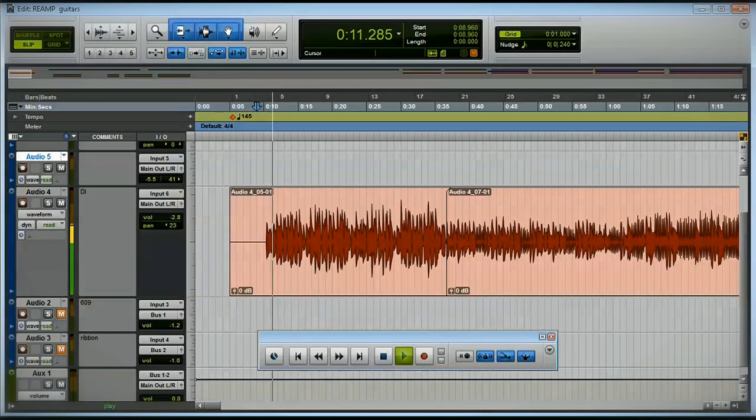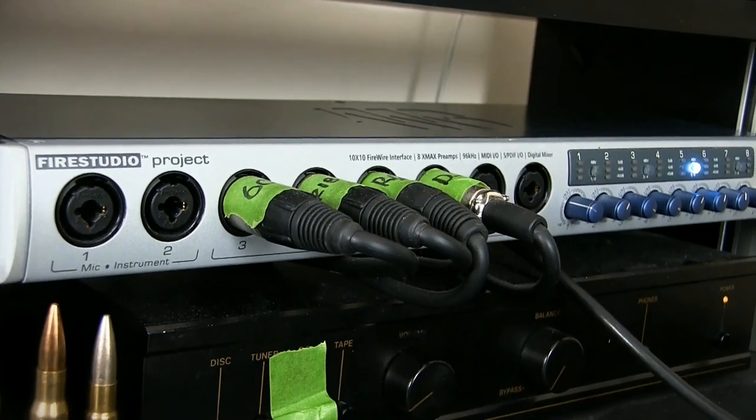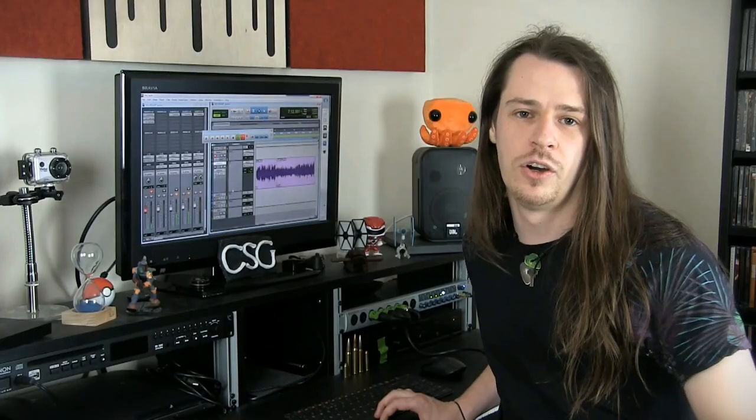I've got some guitar recorded into Pro Tools here. I took this in directly through my DI box — this is what it sounds like with nothing applied. At this stage we either have the option of adding an amp sim or reamping it to capture the sound of a real amp, which is what we're going to do right now. I have my reamp box connected to both my interface output and the start of my signal chain which feeds into the Victory Kraken. The sound will be picked up by the two microphones on the Laney Cabinet — the Sennheiser 609 Dynamic and the British Film Industry's M8 Ribbon. Playing back the audio in Pro Tools will send the signal to the reamp box and then onto the amplifier, which will see the playback as if it's a guitar connected to the input. This allows us to fiddle with knobs and effects and find the sound that we want.